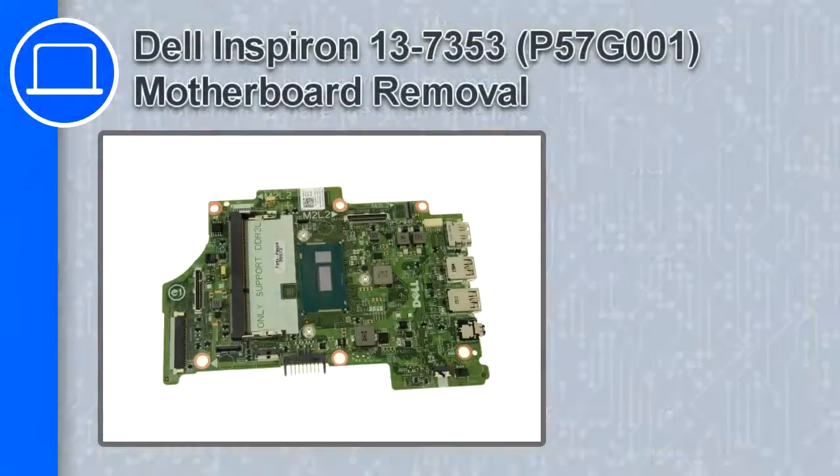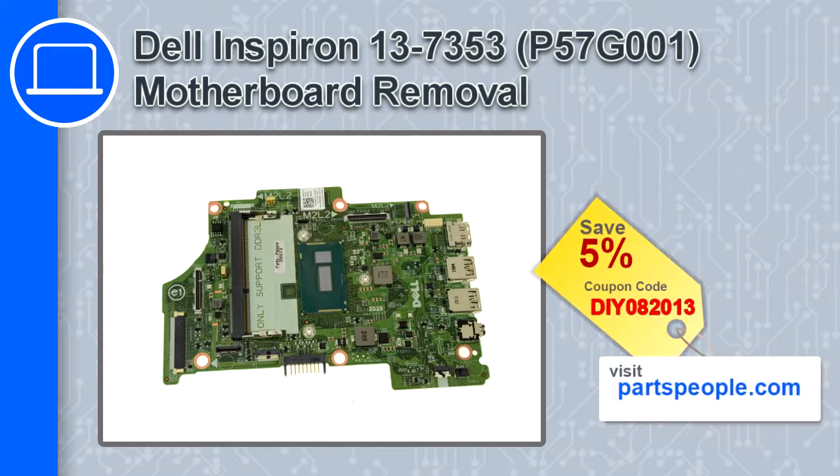How's it going, this is Ricardo, and in this video I'll show you how to remove the motherboard from an Inspiron 13 version 7353. If you're looking for parts for this laptop, go to our website and use this coupon for a 5% off discount.